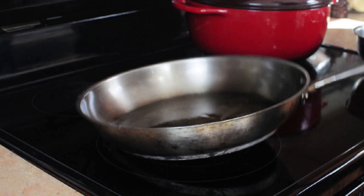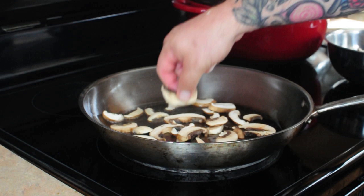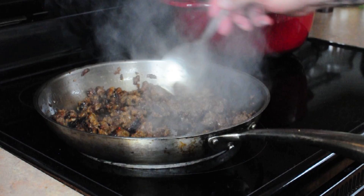Now we're ready to brown our mushrooms. We want our pan to be hot but not too hot. We want to sprinkle them in generously but not too crowded, otherwise they'll start steaming instead of browning. A decent amount of oil in the pan will really help that along. We want to work in batches — do a little bit, and once they get nice and brown, pull them out and do the next batch.